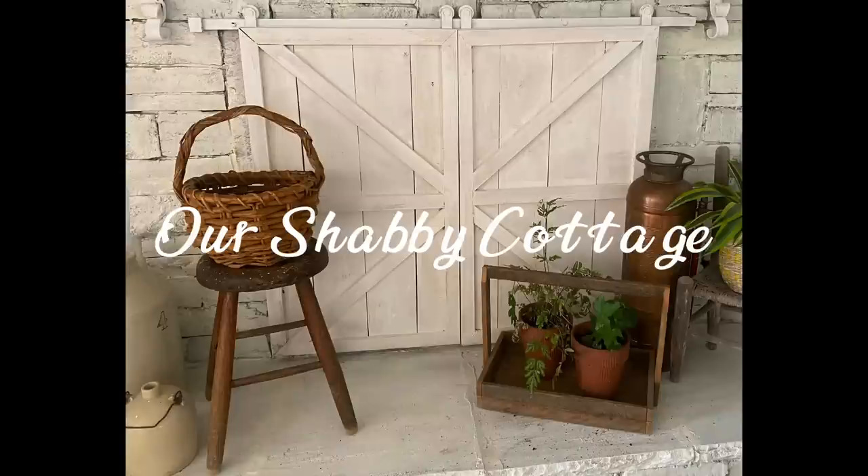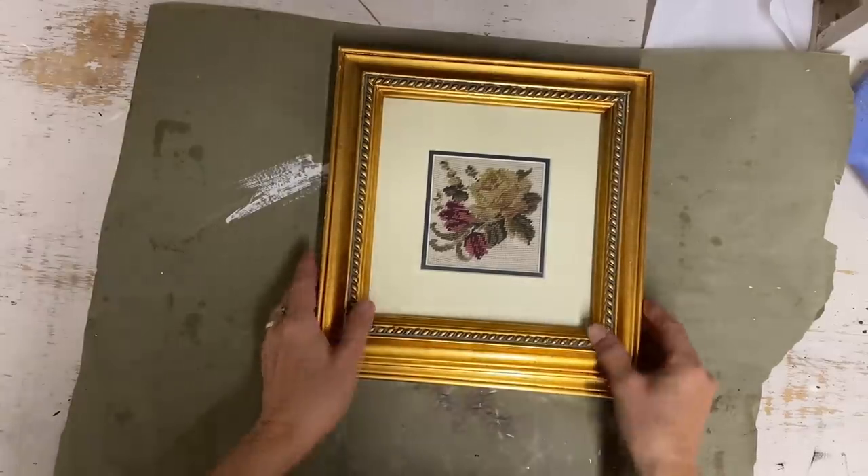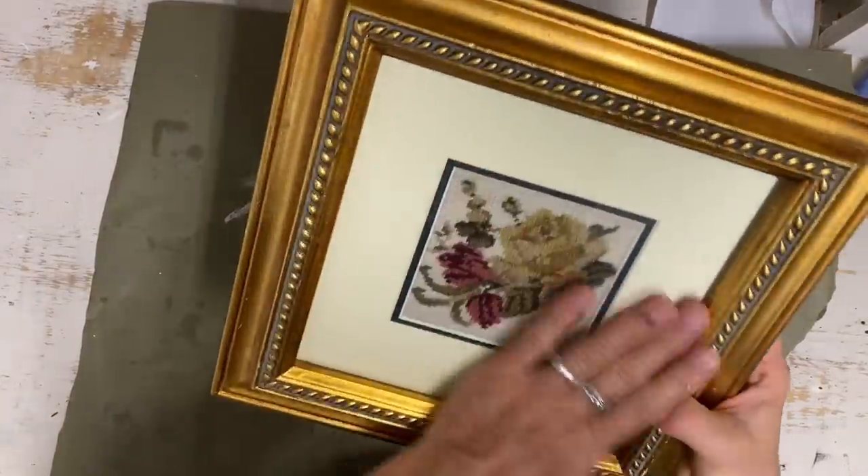Hey guys, it's Lisa and today we're going to make over some items and we're going to start with these pictures.